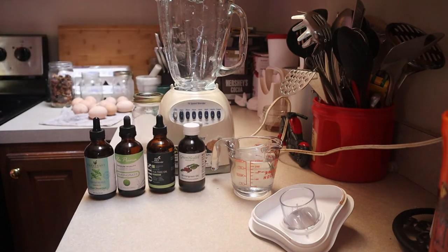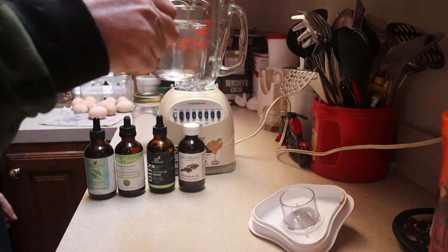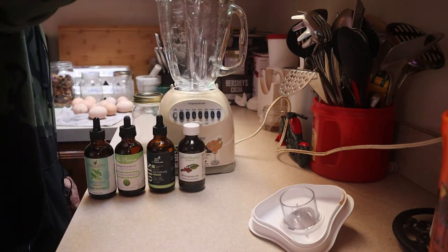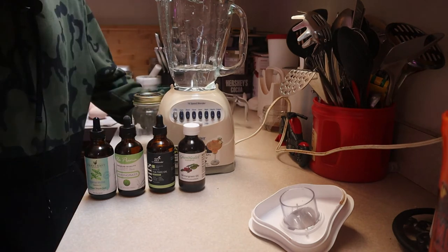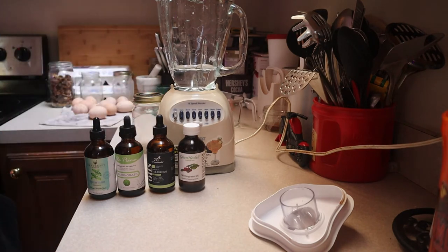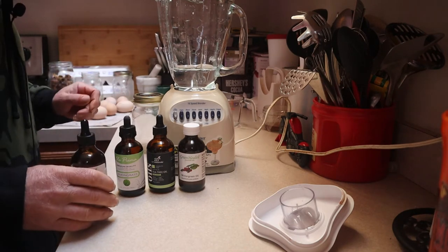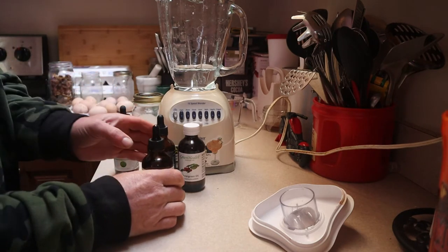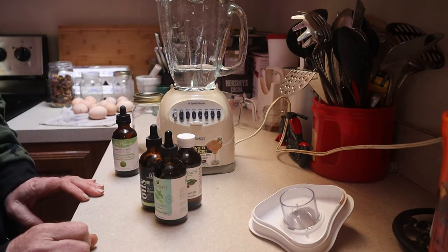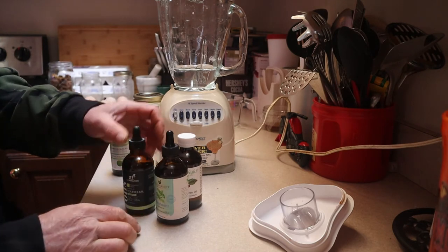The way it works is, you take one cup of water and stick it in a blender. Now, this is the same blender I use to make my protein shakes in, but oils are relatively safe for us, so I'm told. Then take all but the lemongrass — so that's the three: tea tree, spearmint, and wintergreen.